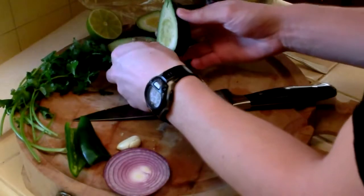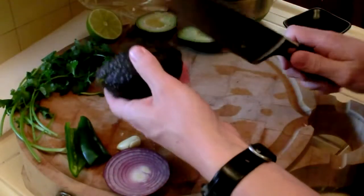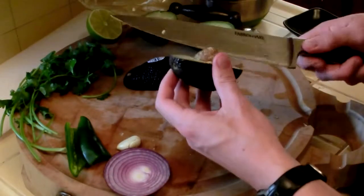So you have your avocados. You just cut right around it with the knife like this, so you get around it, pull it apart, and get the pit out. If it doesn't fall out, you just go in with the knife.